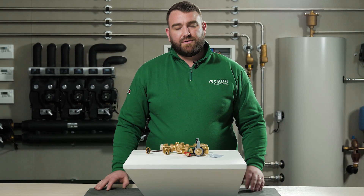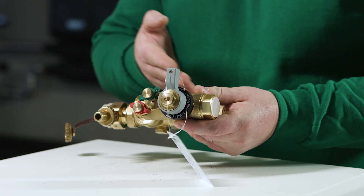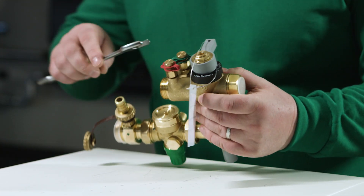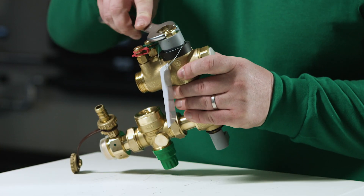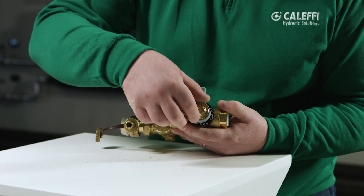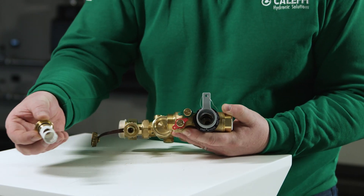Finally we'll talk about the strainer in the unit. To remove the strainer we need to ensure that both of the isolation valves are in the closed position. We take our spanner and loosen the hexagonal nut. The strainer can then be easily removed and taken away to drain or taken away to clean.